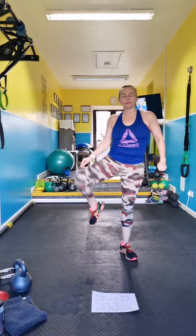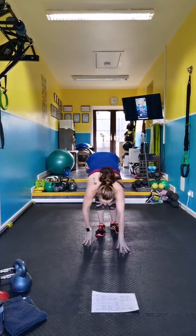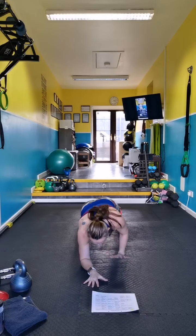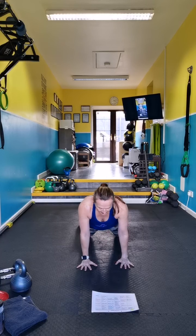You ready? Walk it down, down. And your hands come where your elbows are. If you need to drop the knees, drop the knees.